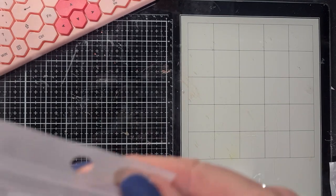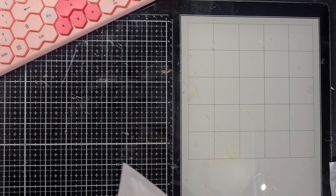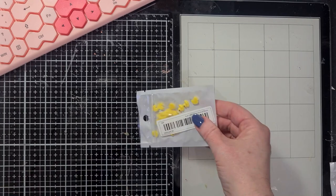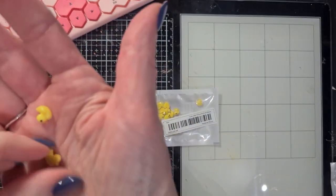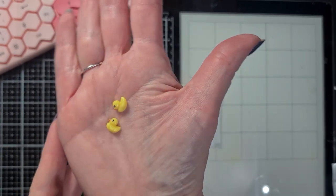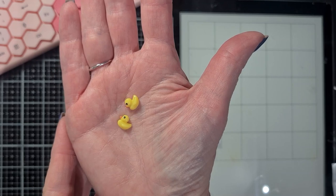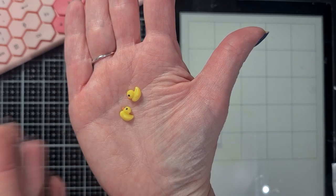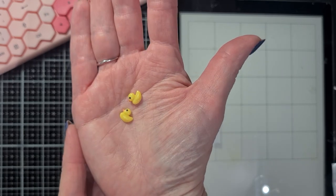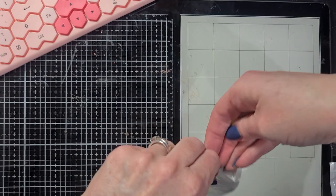I also bought these - they are too adorable - again for spring crafting, or if you have a baby project. The tiniest, tiniest little ducks! On camera they are really bright yellow, but in person they are a little bit more on the pastel yellow side. I really love those - so, so cute.